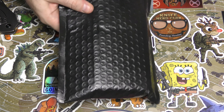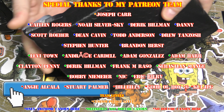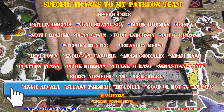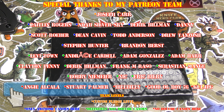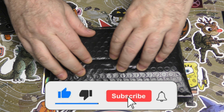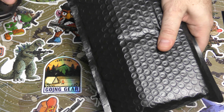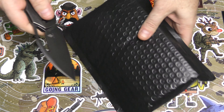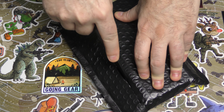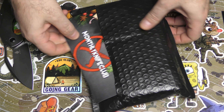Alright guys, I'm back and this is from Monthly Knife Club. I'm not sure what it is because I got two packages from them today — one of them is a box which I'm very much expecting is my tier two name brand, but I'm not sure what this is. So I'm very excited to open it up and show you all what we got. This is going to be one of the last two packages opening for 2023.